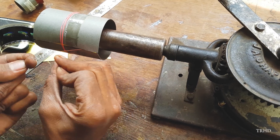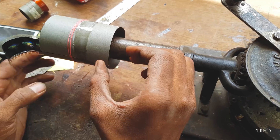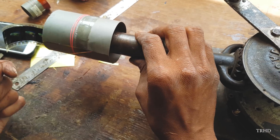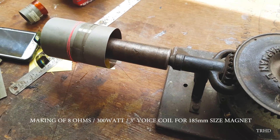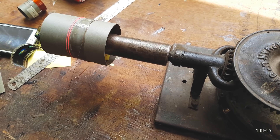First apply resin on the paper — it's a slow drying, very hard resin. Now wind the copper wire on the paper as shown in the video. Make sure you are winding the copper wire on the area where you have applied the resin.